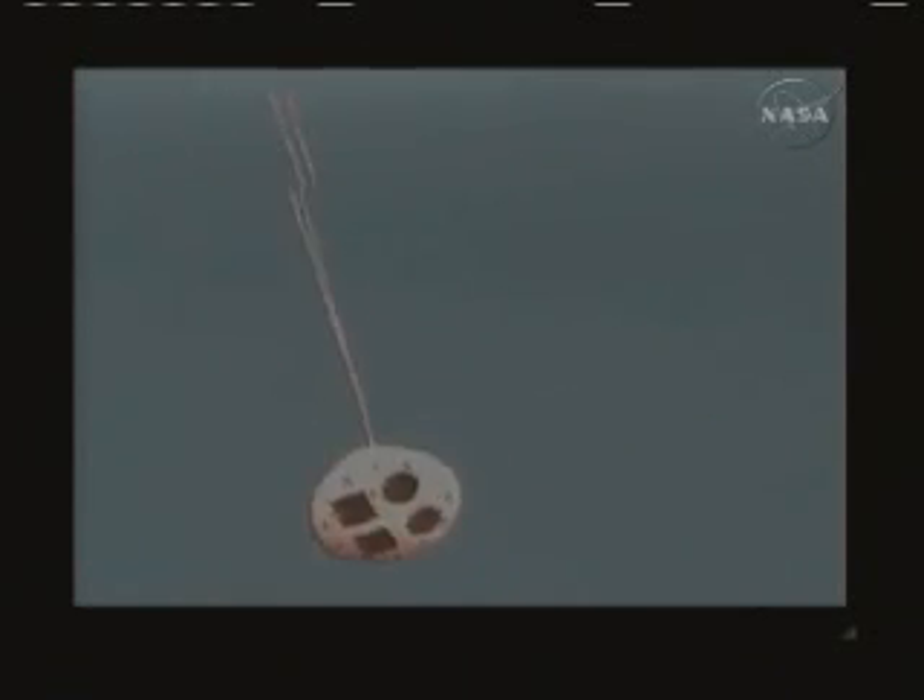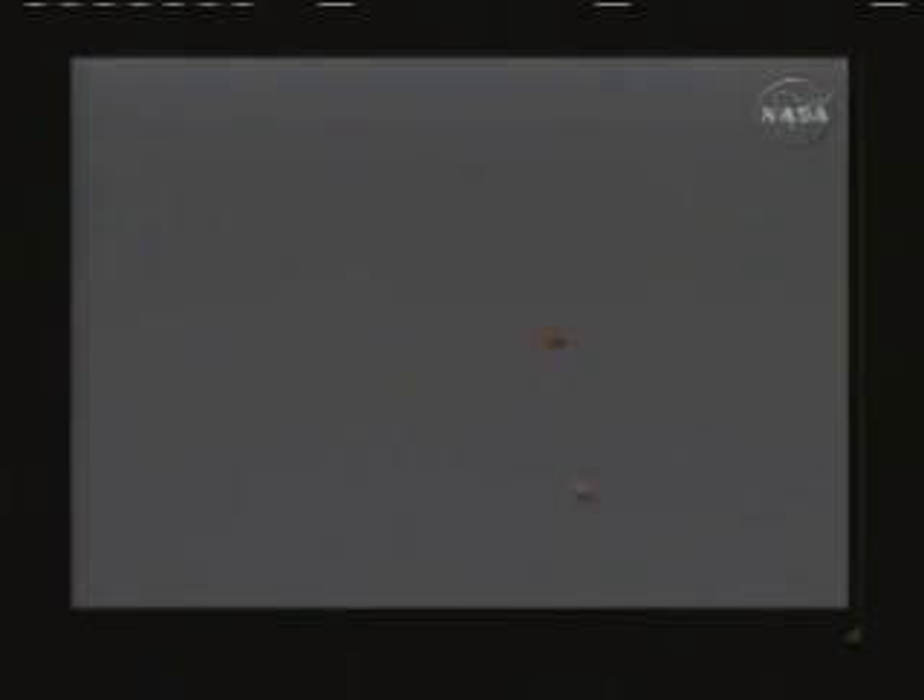Oh, there's reorientation. I see reorientation. Oh, and the jettison. The four-bay cover immediately comes off. Then the drogues come out. Looks like the CM had a little bit of a rough ride there, but it got stable.